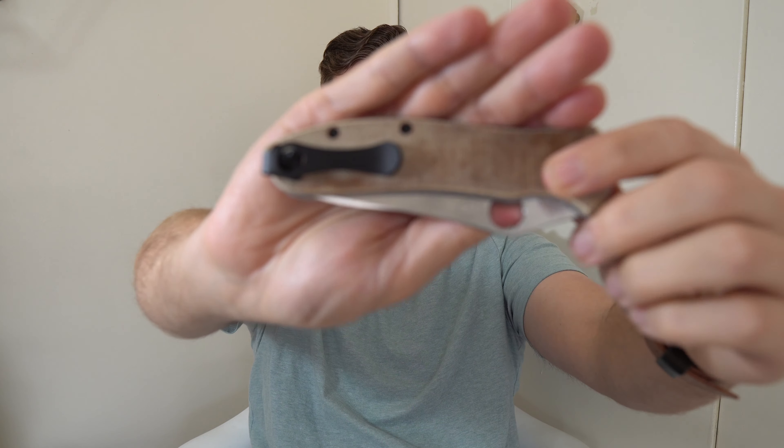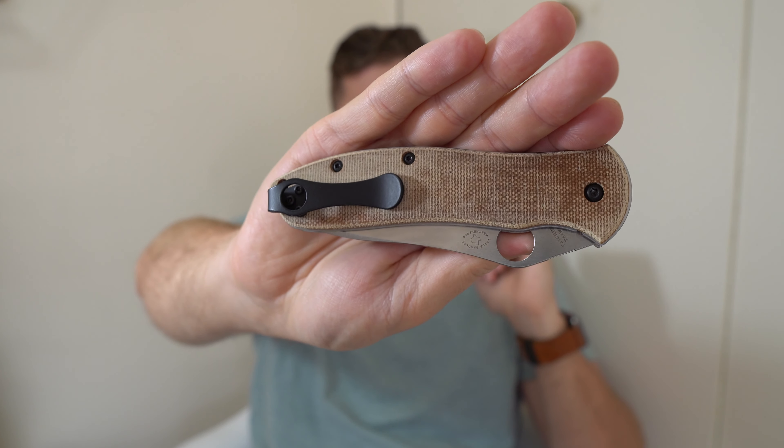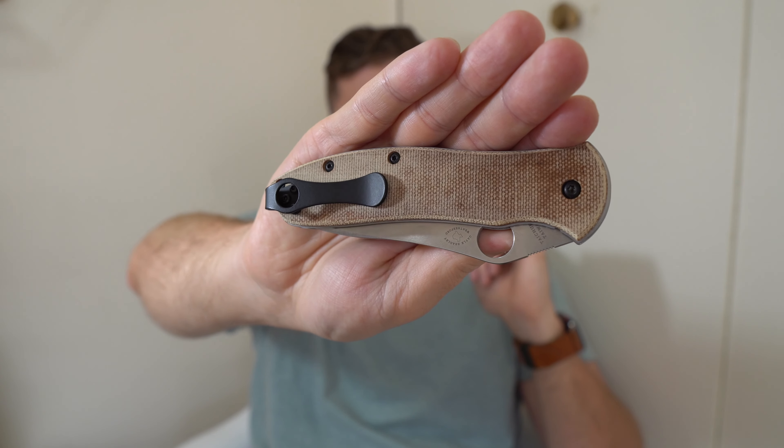Reason B is this pocket clip. When I had this knife the first time, I didn't try swapping the clip, and I should have. I had swapped clips on other Spydercos at that point — I should have known that putting a deep carry clip on it would have made me like it more. And it has. The way that this knife carries compared to what I remember of the first go around, I like this knife a lot in pocket so far. It's a good weight — it's not too heavy at all.